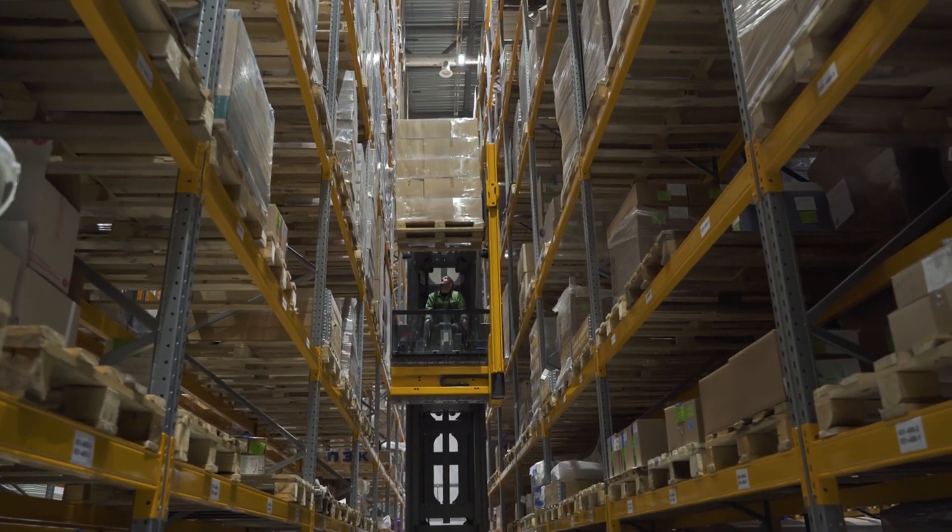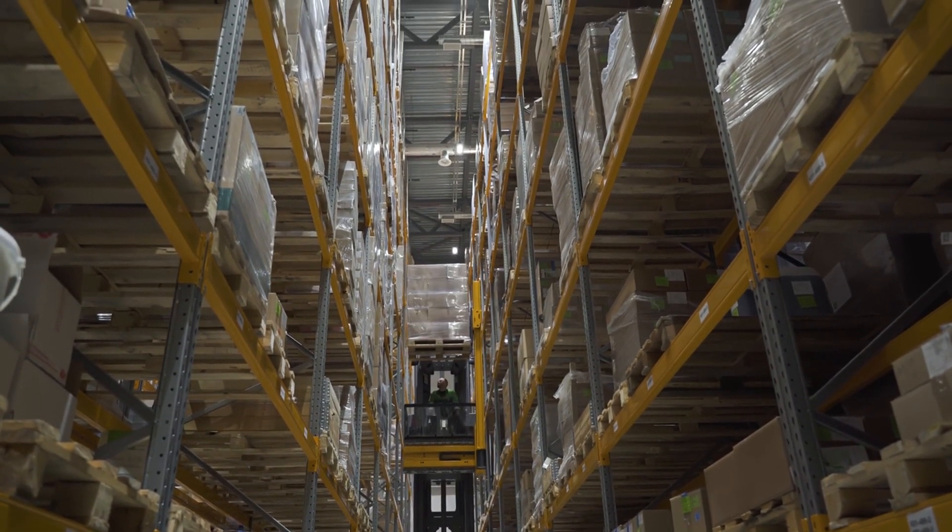They are then bundled and shipped to manufacturers, retailers, and consumers around the world.